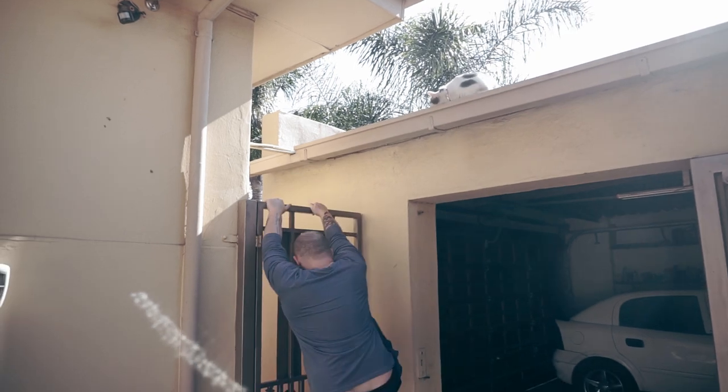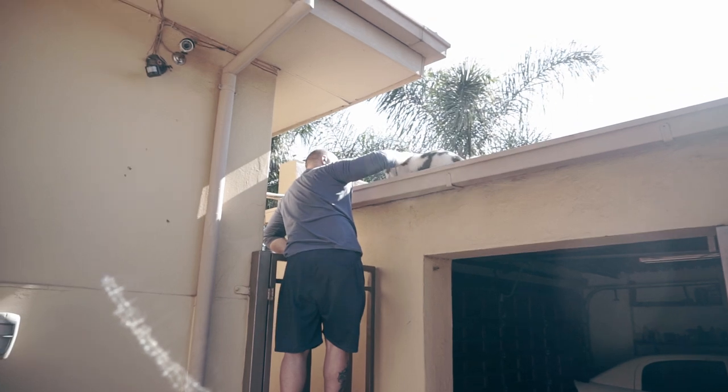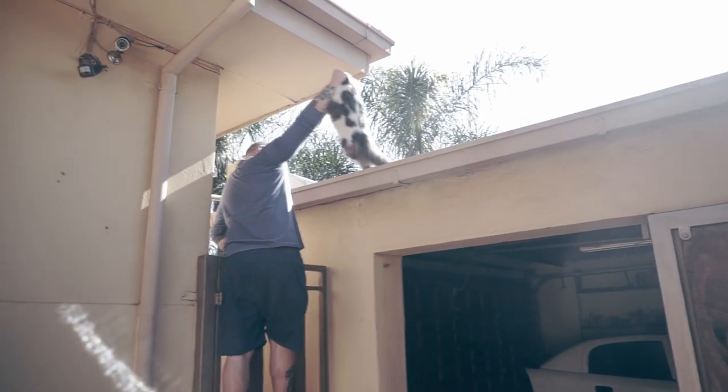Are you stuck on the roof? The cat is stuck on the roof. The cat can get down on his own but he doesn't want to walk all the way to where he can get down by himself, so he just asks for help.